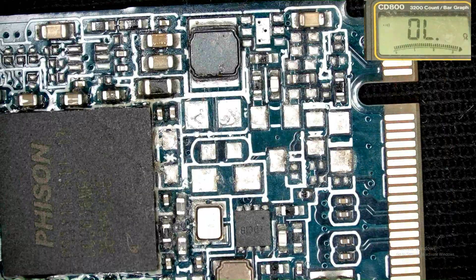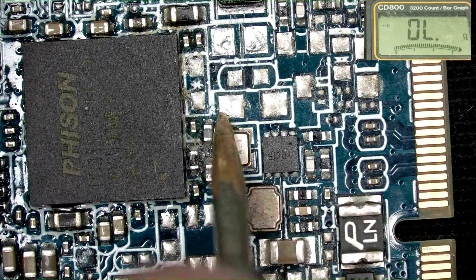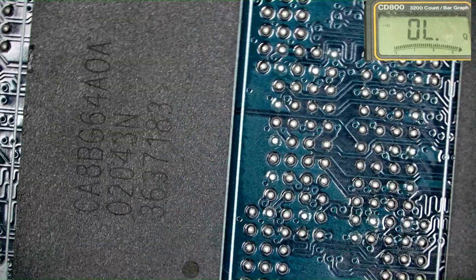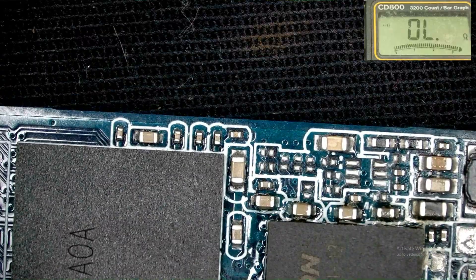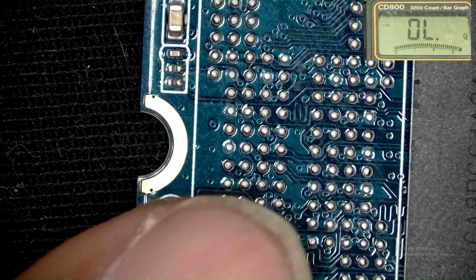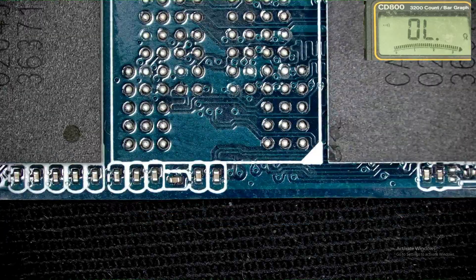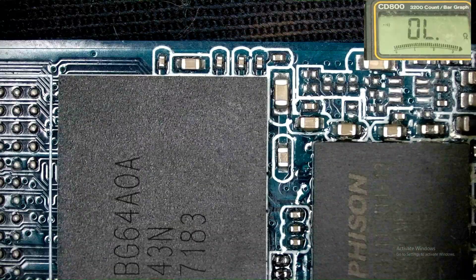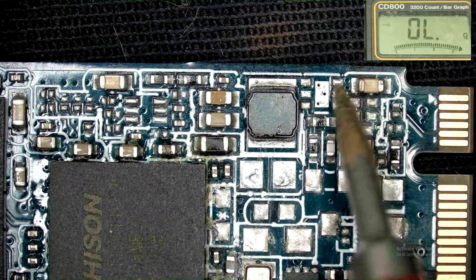The data is the important thing here — cost is not a problem regardless of how much is spent on this board. The data storage chips show no problem — I think everything is showing good. All capacitors and chips are showing good. The problem was that this capacitor was shorted and this IC is burned.